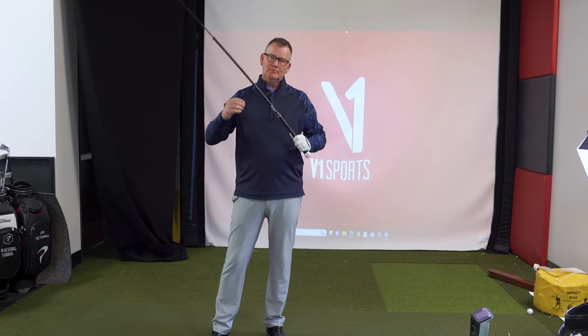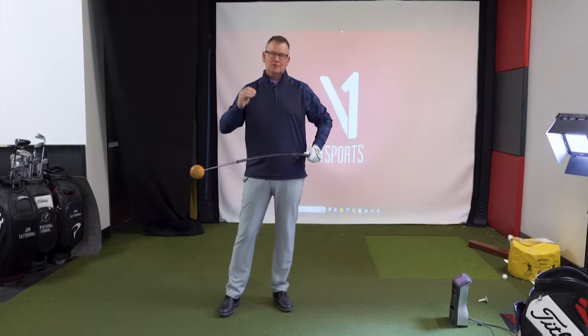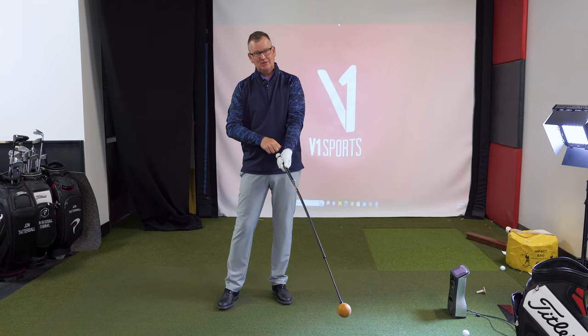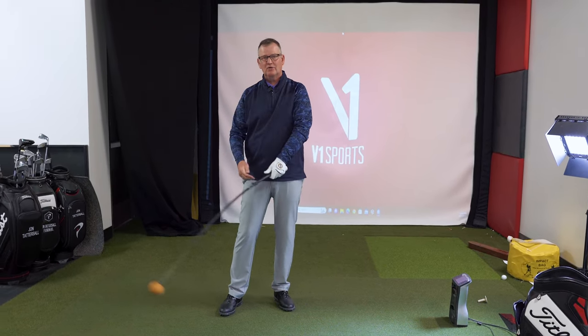Using the orange whip again just to illustrate how fast I want the grip to go versus the head. In the golf swing you're truly trying to transfer energy from you into the club head into the orange bit. The orange whip has a counterbalance to it, so it's trying to slow the grip end and make the orange bit go faster.